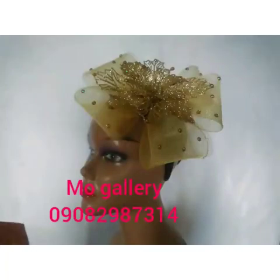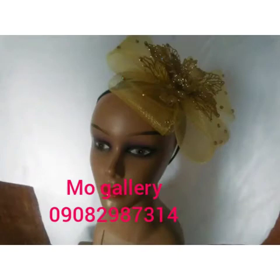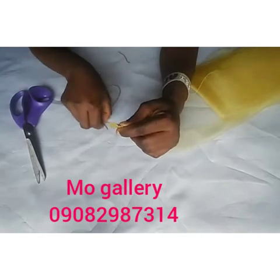Hello everyone, you're welcome to More Gallery Online Training. I'll be teaching how to make a good fascinator. Enjoy the class. Thank you for watching. Now the first thing you need to do is secure your crinoline.